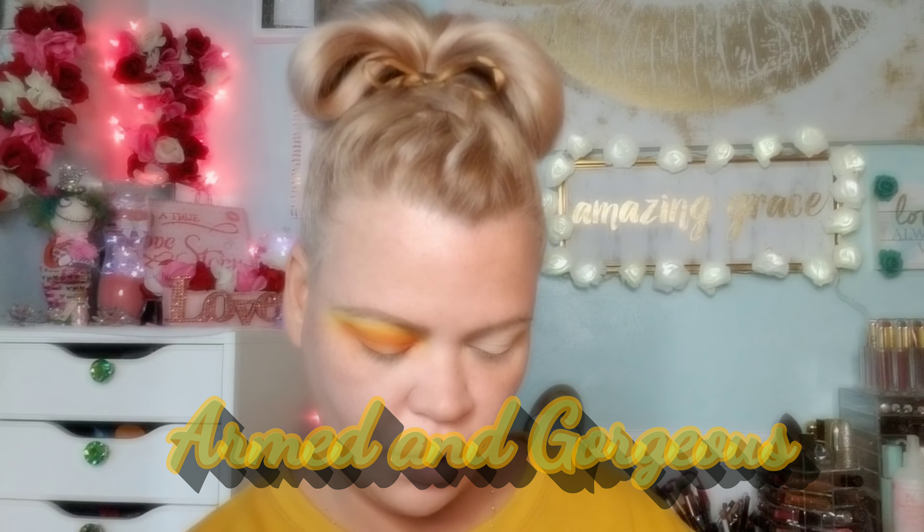Next, I'm going to grab my Jaclyn Hill Morphe palette — the Armed and Dangerous. I am going to go into Coin and just put that right on my middle finger and dab it right in the center of my lid. Then I'm going to take my clean blending brush and go right in the middle of those two colors to marry them together.